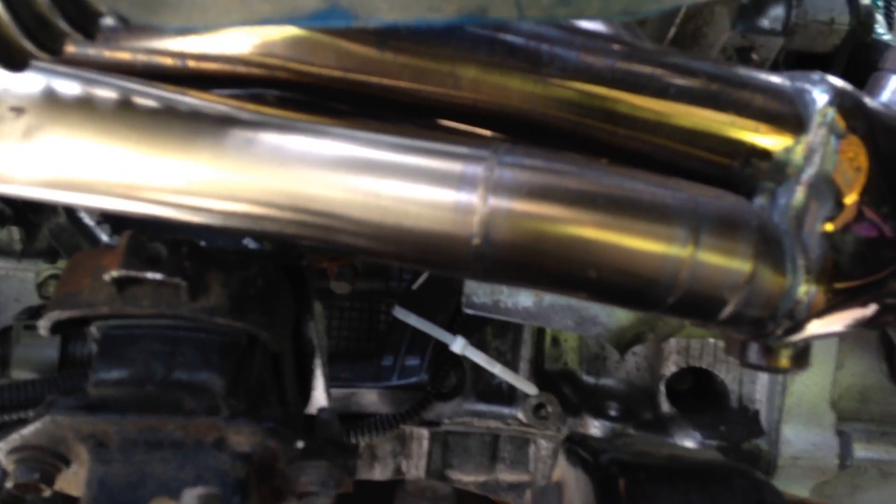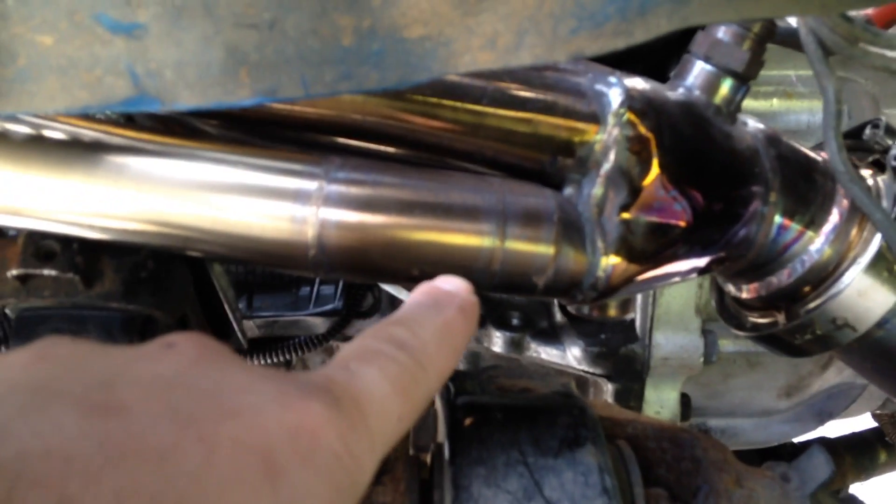The exhaust is 2000 to 2004 Tundra headers — I believe the brand is Manzo. I had a friend of mine modify the first runner here. You can see the welds — this whole piece had to be replaced to clear the steering shaft. You can see how I had to do a little bit of work with the hammer just to clear part of the shaft. From right about there all the way to there is basically custom.